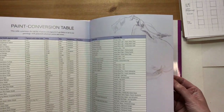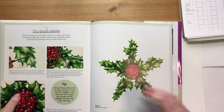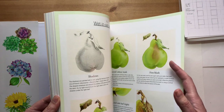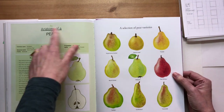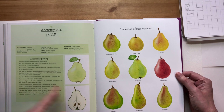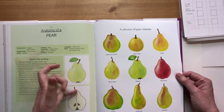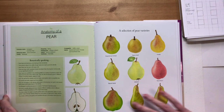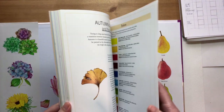At the end there's a paint conversion table if you're using a different brand from mine. For each tutorial - if we go to the pear one for example - before the tutorial there is a spread called 'Anatomy of', which is a more in-depth look at the botany behind the subject. It discusses the plant's structure, and there are sections with different studies - very quick studies, single wash or two washes, some without shadows, just to look at different varieties of pears.